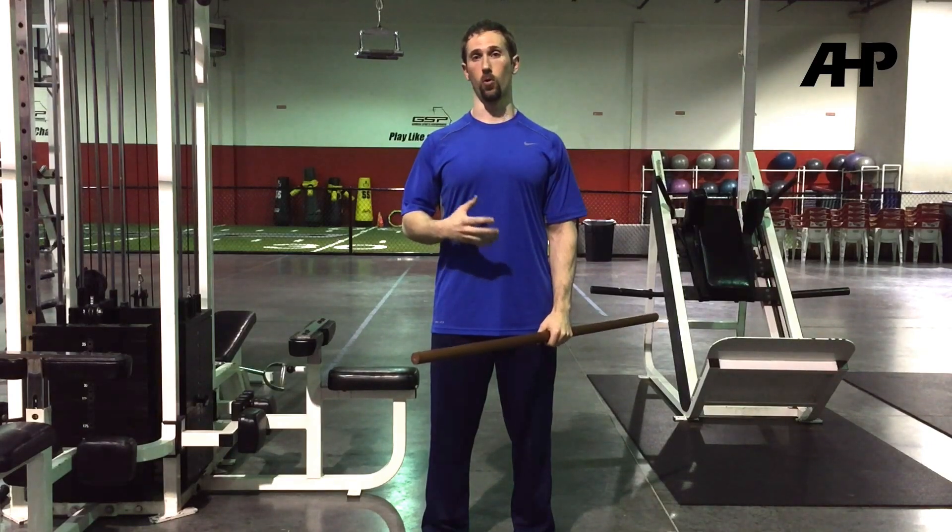Hey guys, Joel Seedman here. In today's video, I want to go over a topic that deals with shoulder mechanics and elbow positioning in relation to hand placement or grip width.